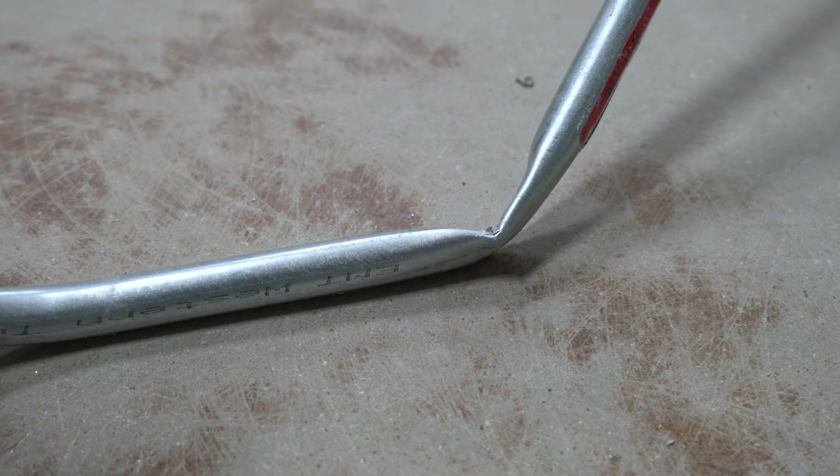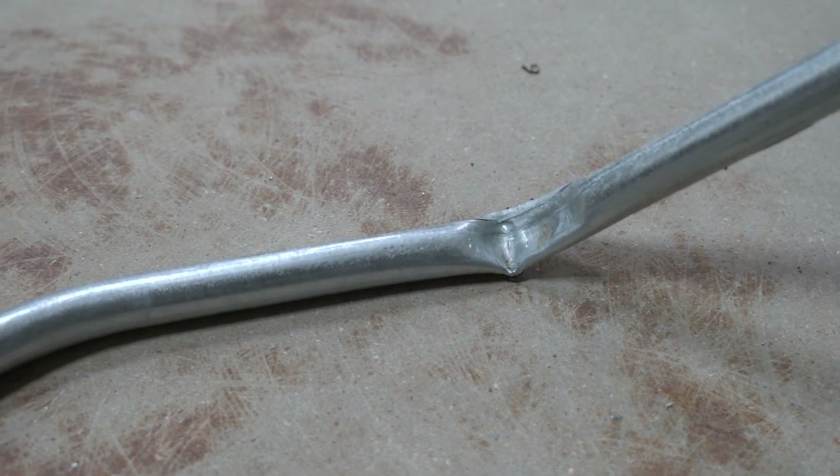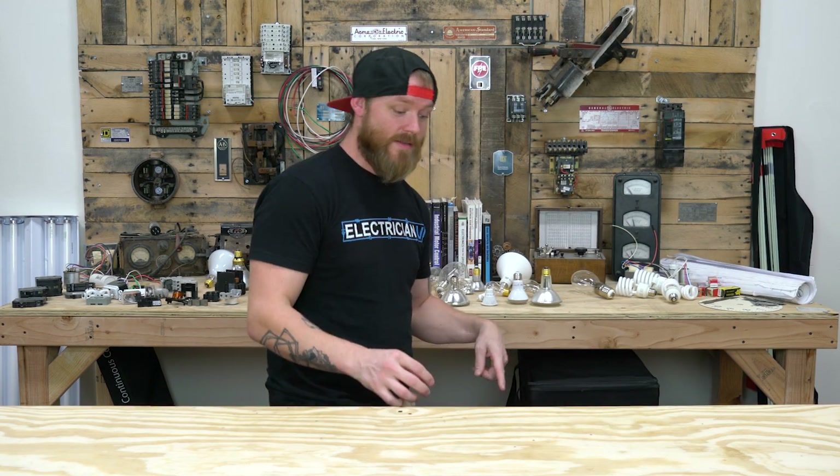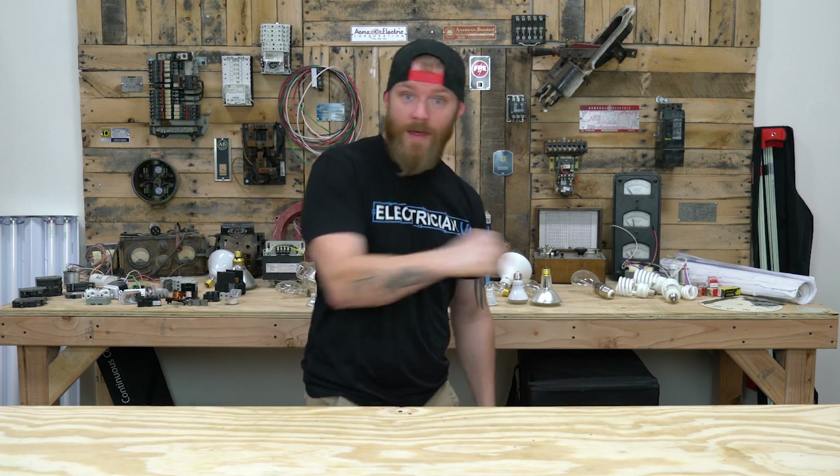What are the uses that are not permitted for EMT? Basically anywhere you use EMT it can't be somewhere subject to physical damage. If something is going to hit that conduit with any possibility of crushing it, or if the environment is really corrosive and going to damage it, you can't use it there. You also can't use EMT to support luminaires or other fixtures. The conduit cannot be the support for a box or a piece of equipment — there has to be something else supporting the conduit.